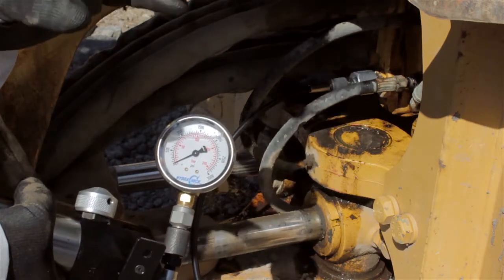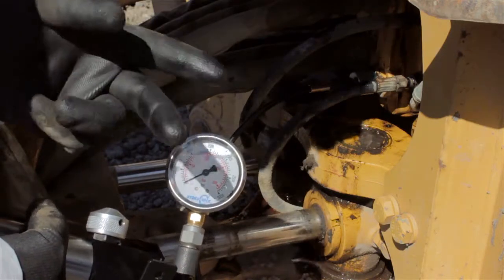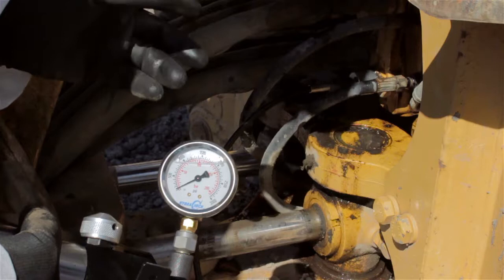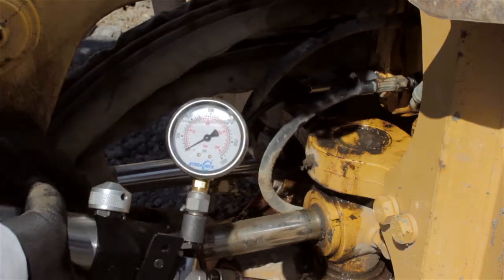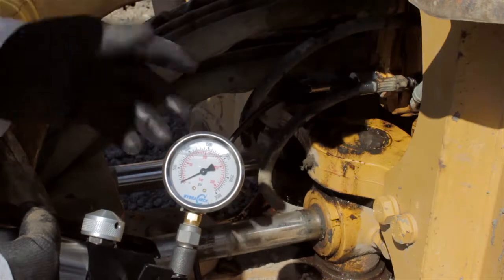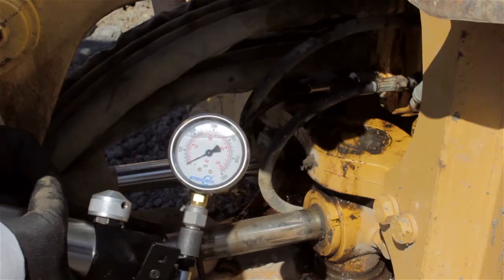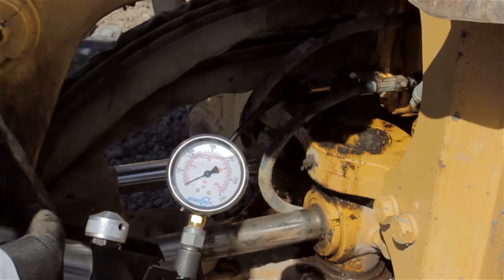What micro leak testing lets us do is isolate the problem between the two. In other words, 95% of the time the problem is not spool bore wear — it's damage or wear in the cylinder port relief valve or the anti-cavitation valve. We'll show you how to perform that test on another video. It's better to do this on a bench in the shop to explain with pictures and illustrations exactly what we're looking for inside the valve.